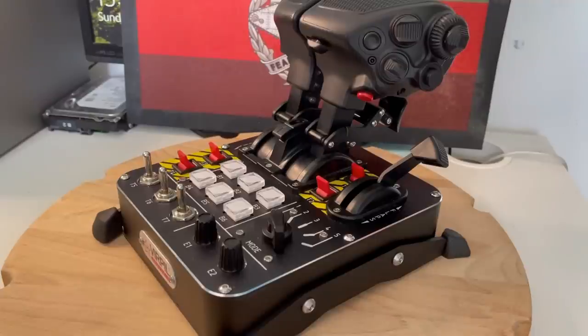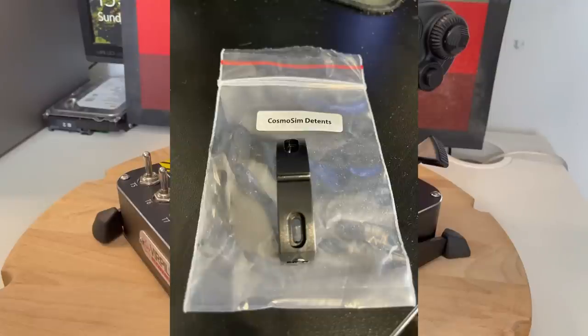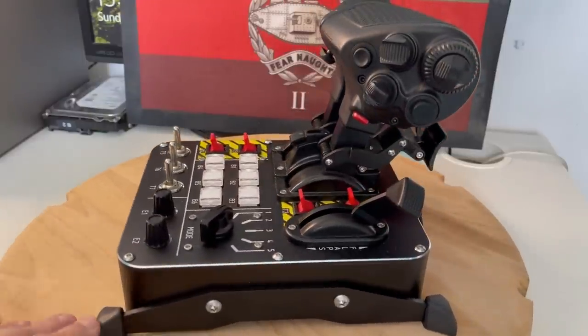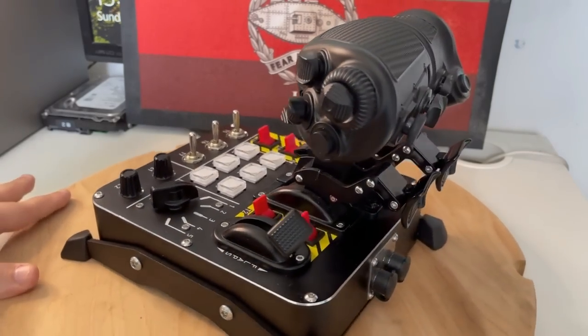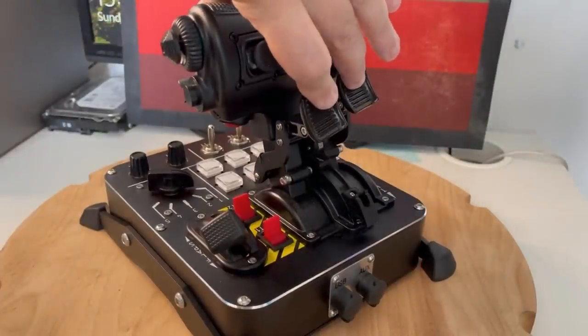As we've come to expect from VirPil, this is fully customizable with the detents and the light-up buttons. You get five sets of detents supplied with the required Allen key to change them out. You have a wide range to choose from, starting with the pre-installed aerobatic set — a nice two-piece push-through offering. Then there's the Cosmosim one-piece set, for those who enjoy flight space sims like Elite Dangerous. The other three sets get used in conjunction with the newest feature on the Mongoose T50 CM3 — the finger lifts.